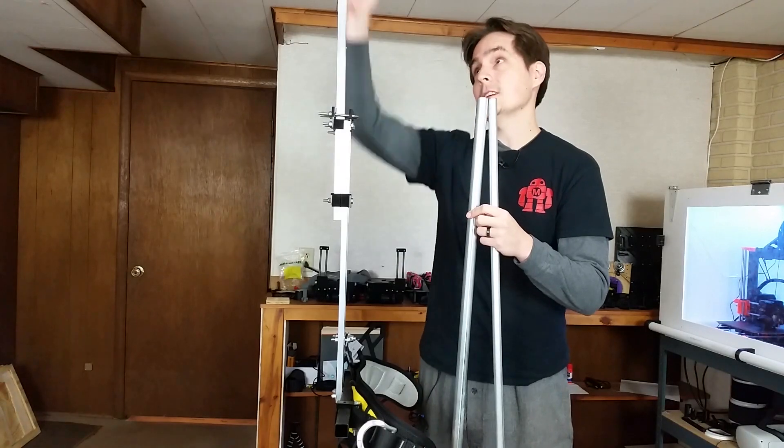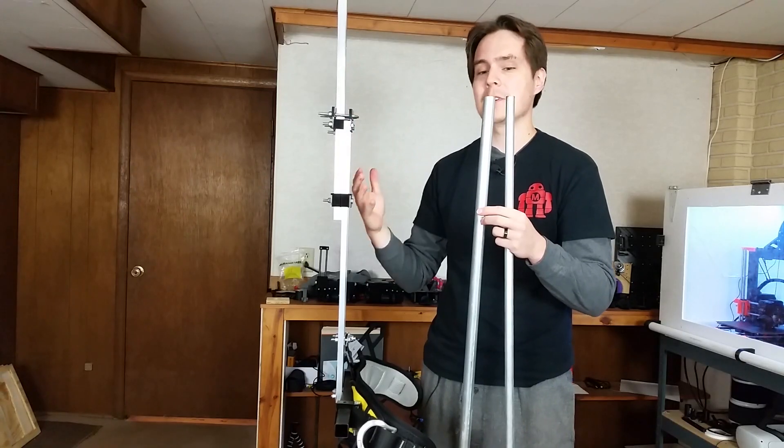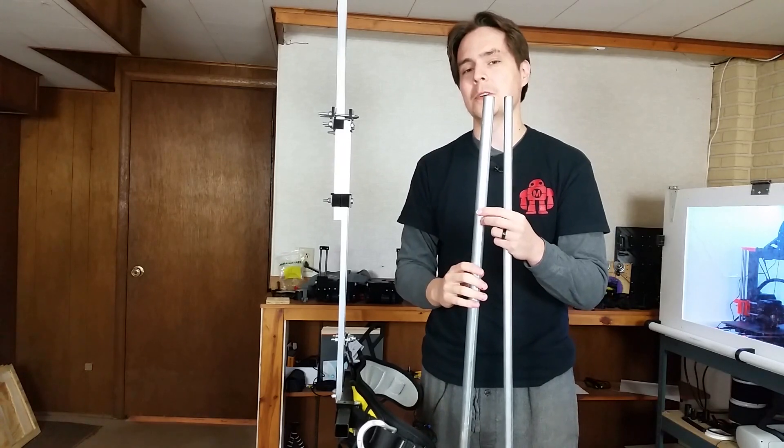What I'm going to do is replace this aluminum with this conduit — it's galvanized steel. It's steel like the first pipes I had, so it'll be strong enough, but it's galvanized so it won't rust.